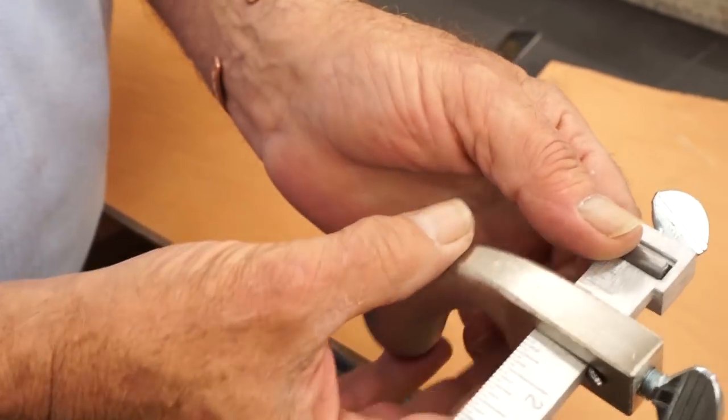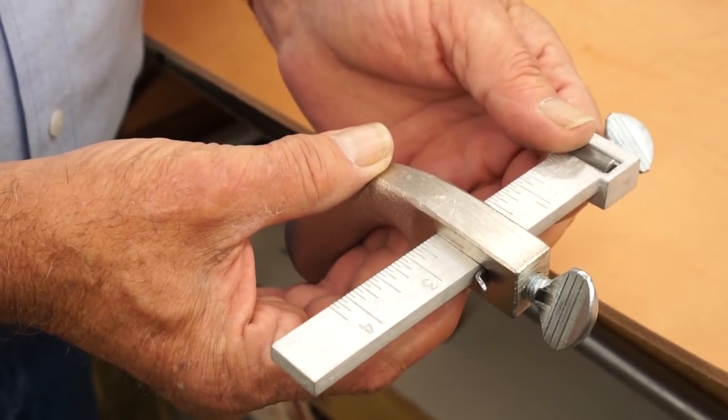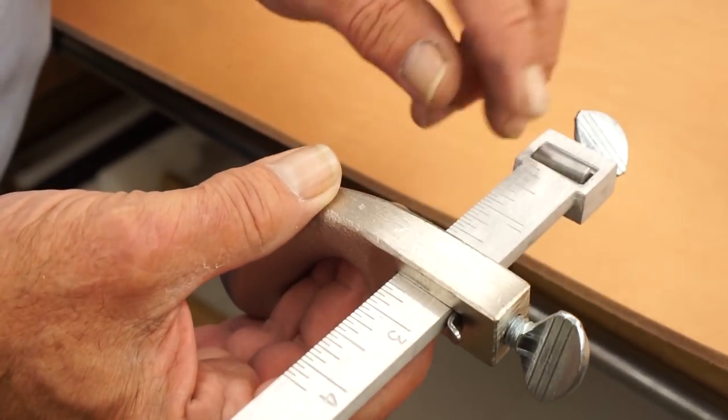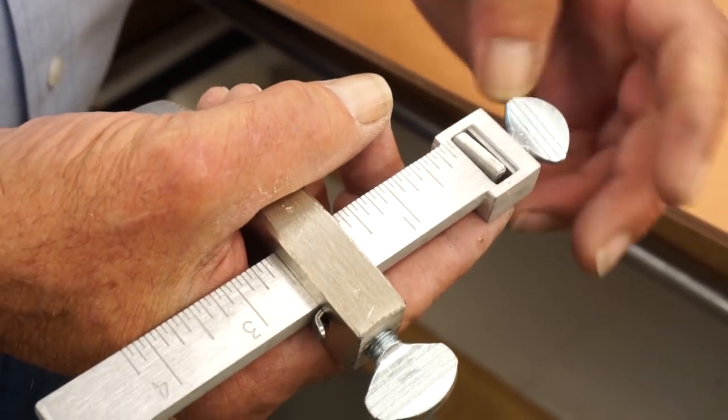The draw gauge has an arm on it which adjusts in and out for the width of the strap that you want to cut. It's got a little shim back here, it's got a shim here. This is where the blade goes, over on this side.